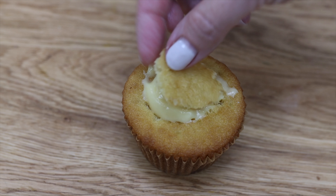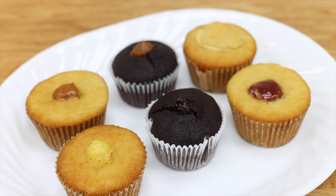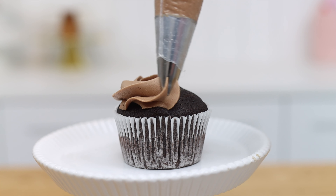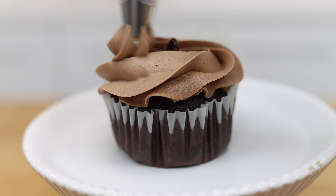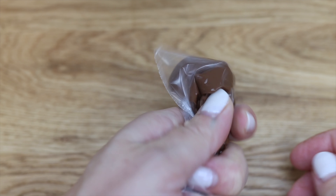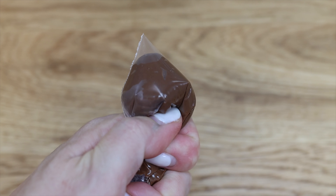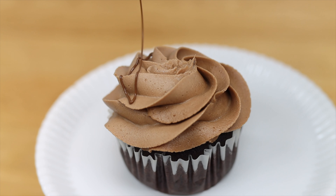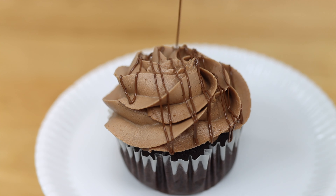Now it's time to frost and decorate these cupcakes — I'll show you options with and without piping tips. This is a 1M tip, a star-shaped tip, and to show what the filling is you can decorate the cupcake with it. This cupcake is filled with Nutella so I'm spooning some Nutella into a ziploc bag and microwaving it for 10 seconds to thin it out a bit, then cutting a tiny piece off the corner of the ziploc bag to squeeze the Nutella through and drizzle over the cupcake.